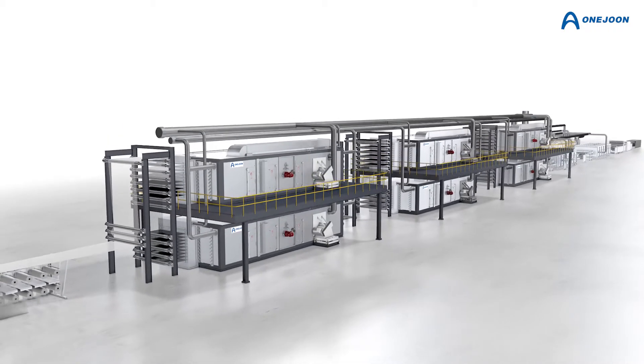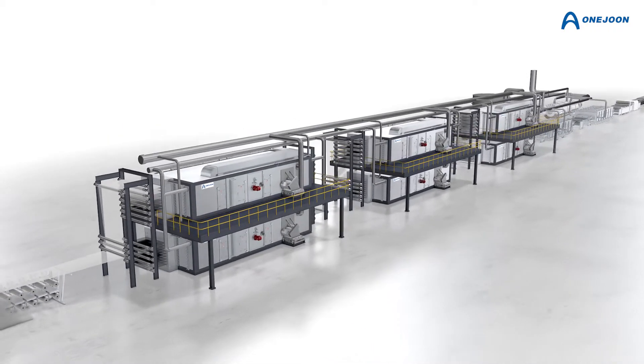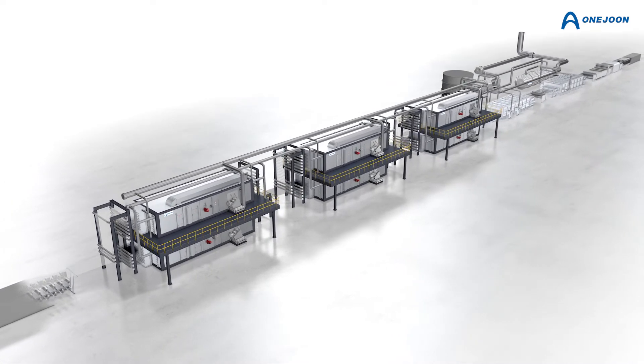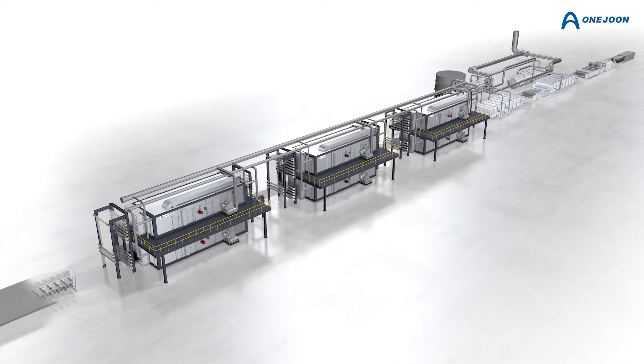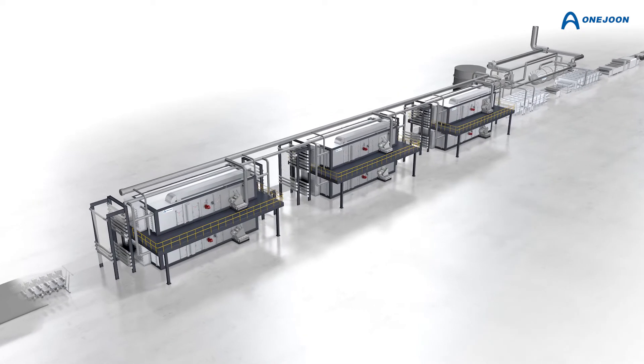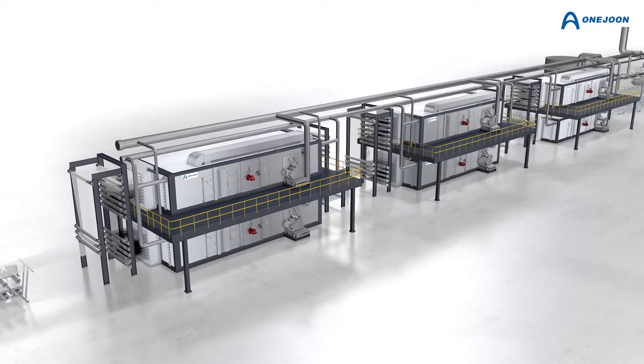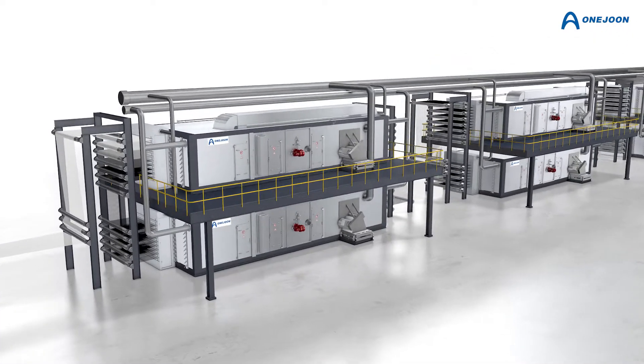The oxidation process is considered to be one of the most important steps in the production of carbon fiber. Homogeneous airflow and temperature uniformity over the entire process chamber are essential to control the exothermic reaction and to achieve the desired quality and throughput of the product.